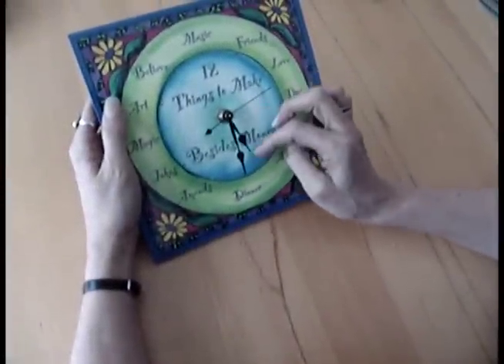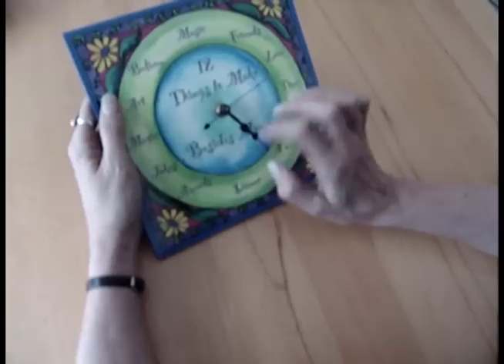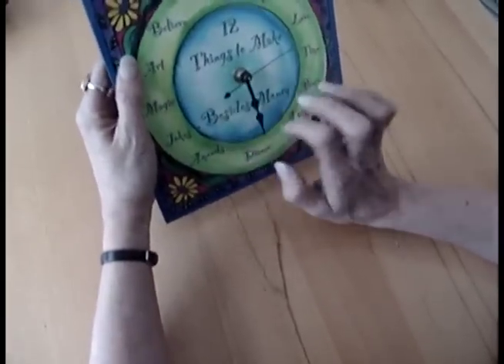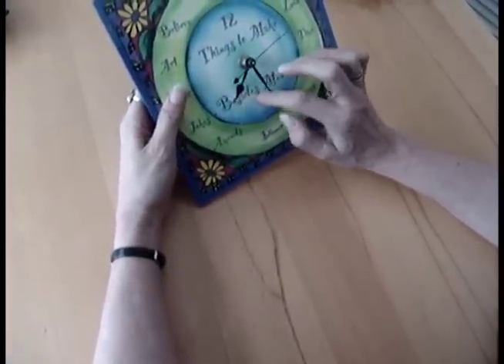A common problem people call about is the hour hand on their clock being loose, like this one is. Sometimes it's literally just dangling and hanging and will move on its own. Other times they'll say it's not moving at all.